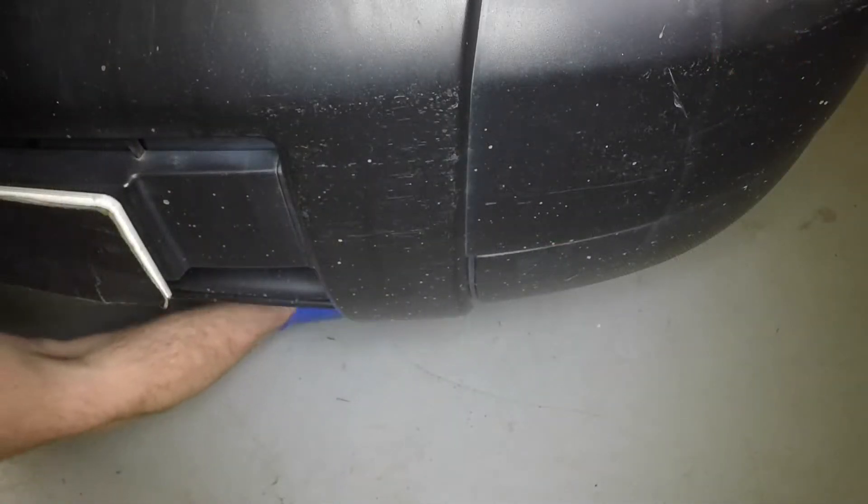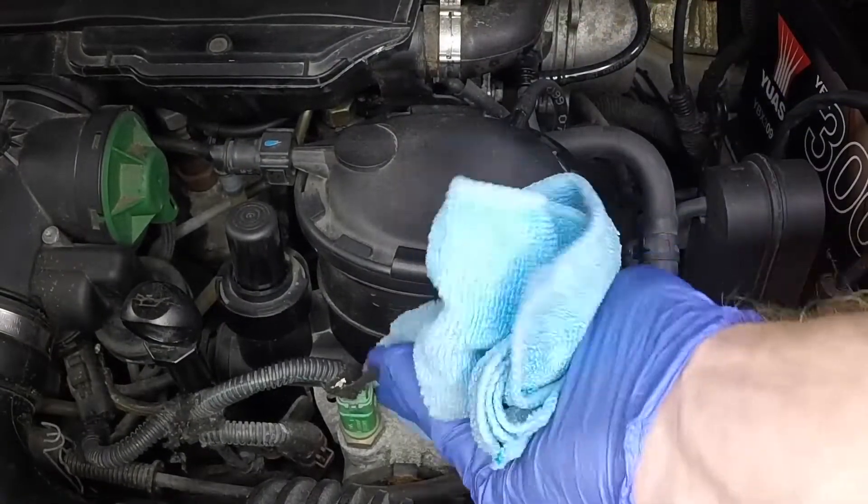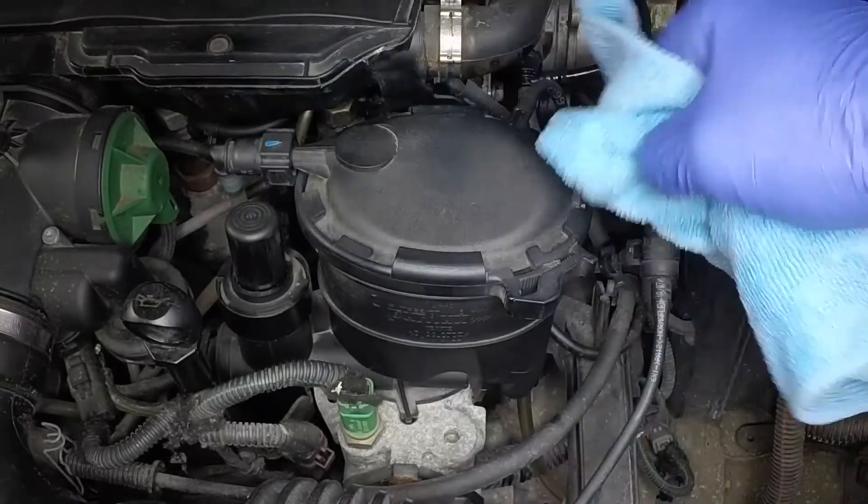Position a suitable container under the fuel filter location at the left-hand side of the engine compartment. Clean the area around the filter.